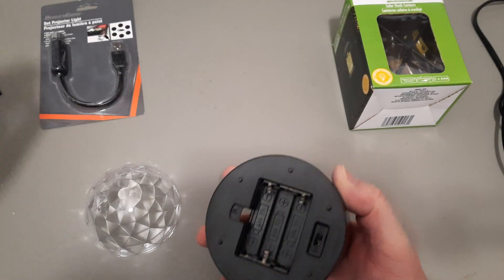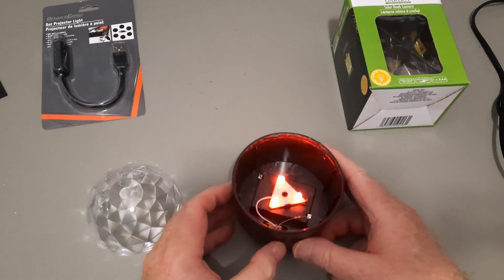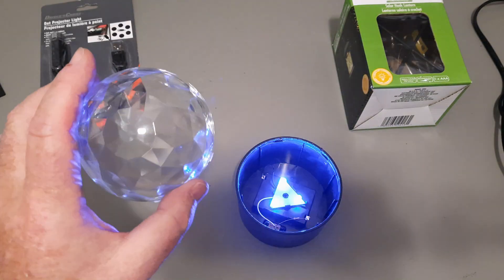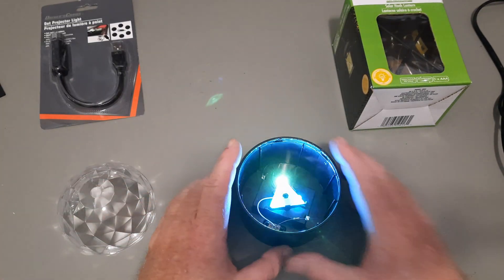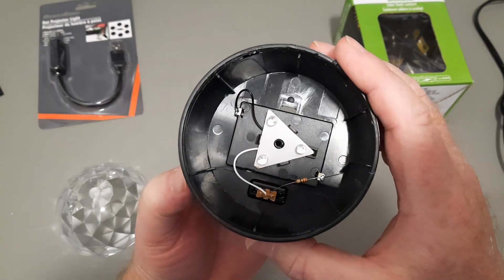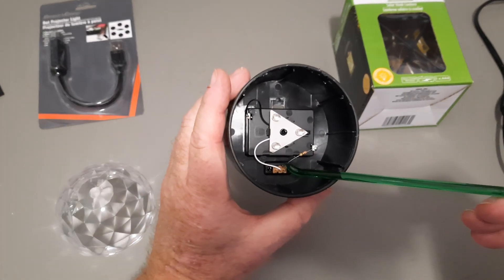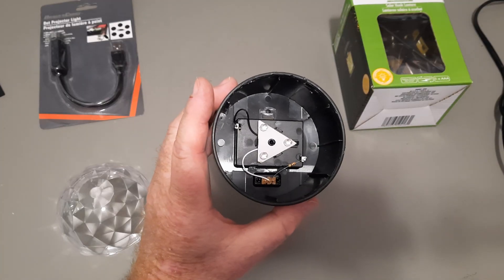Let's stick the batteries back in - this could be blindingly bright. Turn it on. Yep, no motor. All they're doing is using red, green, and blue LEDs flashing at different sequences, and then this is deflecting into all the nice little patterns. This has got to be the most simplistic one I've seen yet, but for the price point, not bad. We have a switch, one resistor, the batteries, and three RGB LEDs.